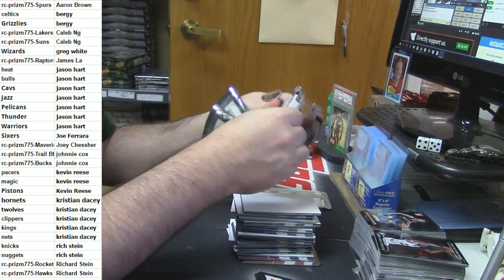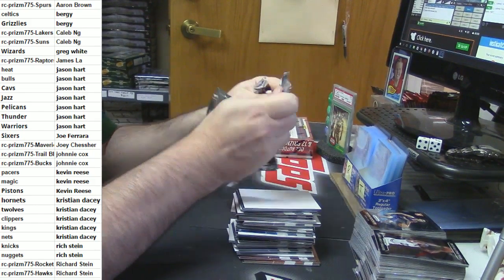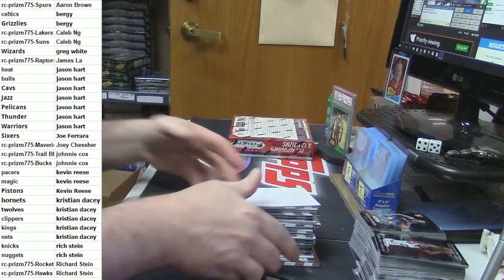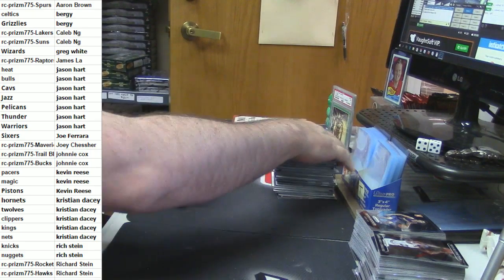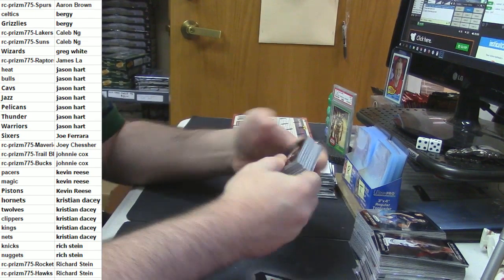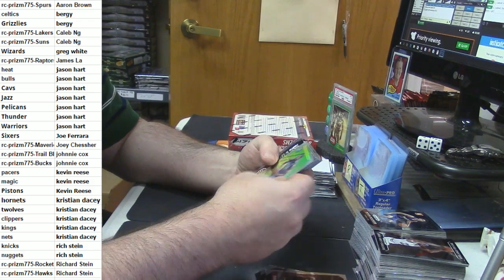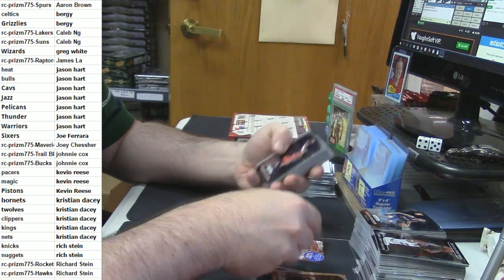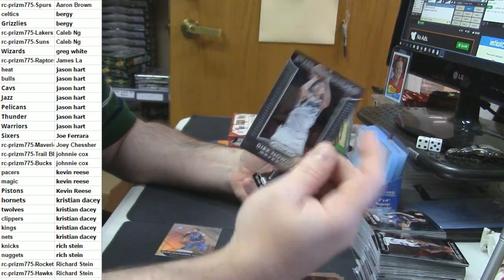Deadhead, if it wasn't my job I probably wouldn't be so insistent — it is 20 boxes. This is not something that I do for relaxation. Carl Anthony Towns rookie refractor — not bad. Dirk fireworks, Kyrie All-Star.